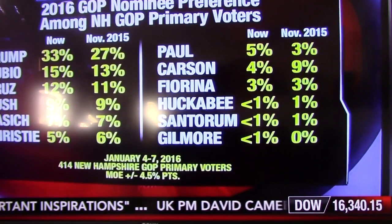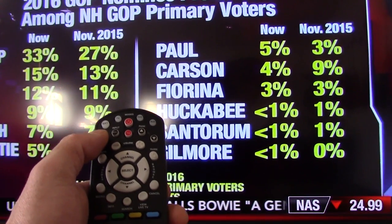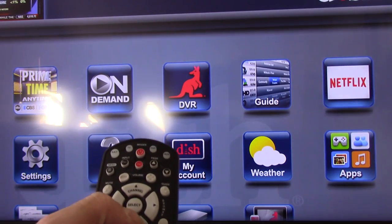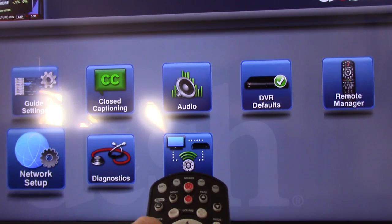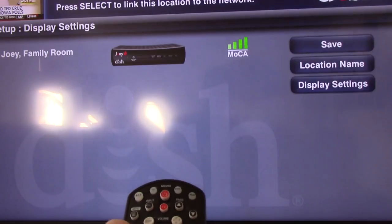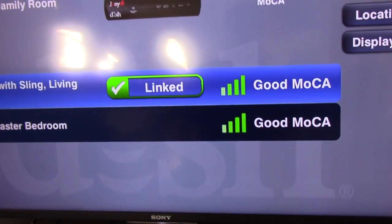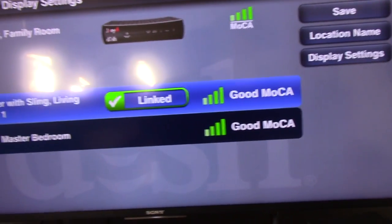I did have to call them and give them my receiver number and my smart card number — it only took less than three minutes. I'm going to hit menu, scroll down to settings, go to network setup, then go to whole home, and you should see 'linked' like that. And there's your signal strength, which is actually the signal strength over your coaxial.